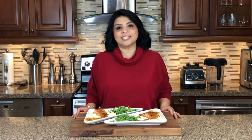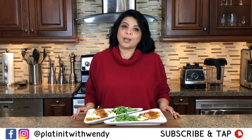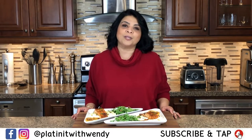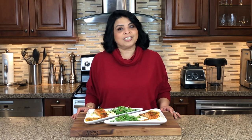I hope you give this recipe a try for your Valentine's. I have an amazing dessert for you coming up next week, so don't forget to subscribe and hit the bell icon to get a notification every time I upload a new video. Follow me on Facebook and Instagram — the information is in the description below. Thanks for watching, see you soon!